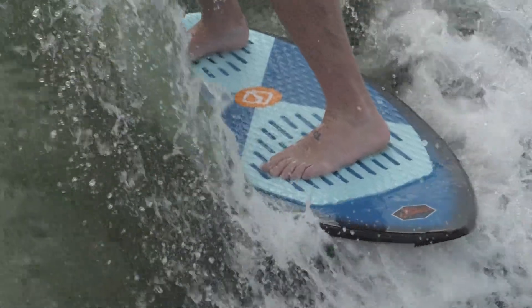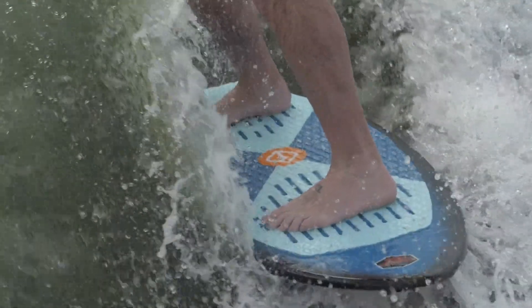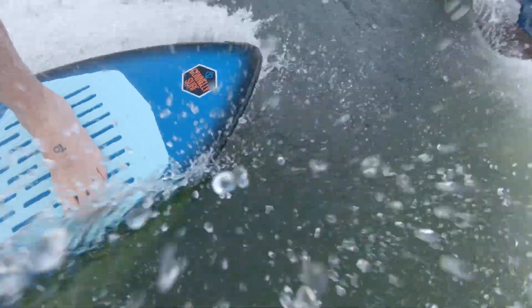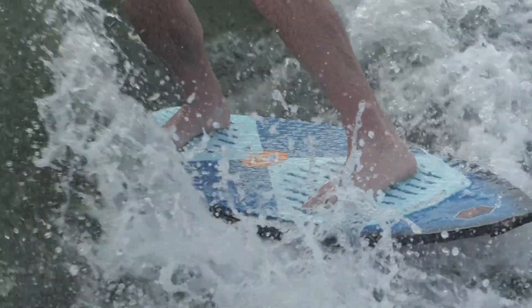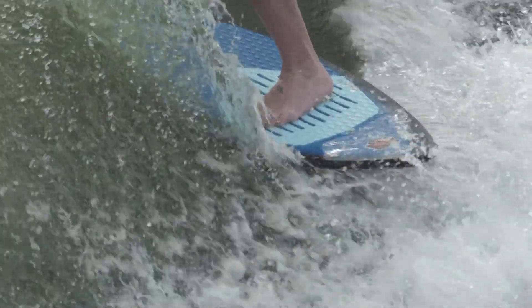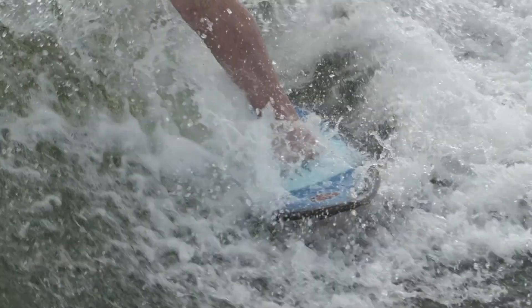The 2018 Bad Habit is for riders who leave it all out on the lake. A full length layer of vector net adds strength and rigidity for hard charging. Fit for those who like a loose skate-like feel, the Bad Habit is perfect for boosting off the lip and uninhibited spins.